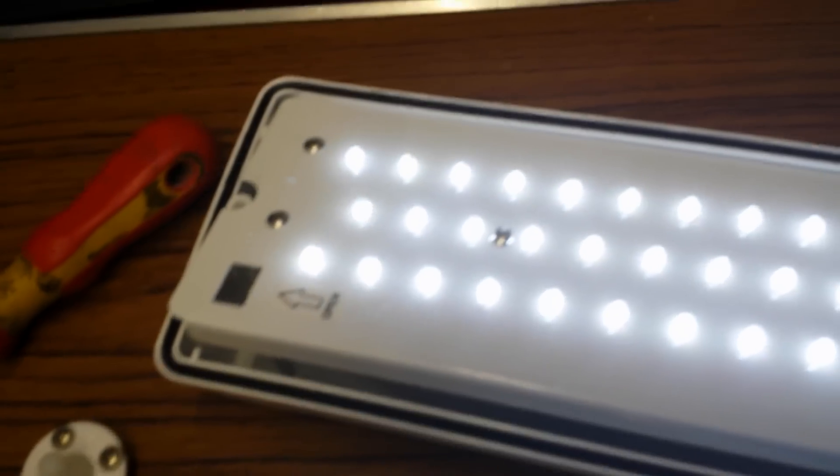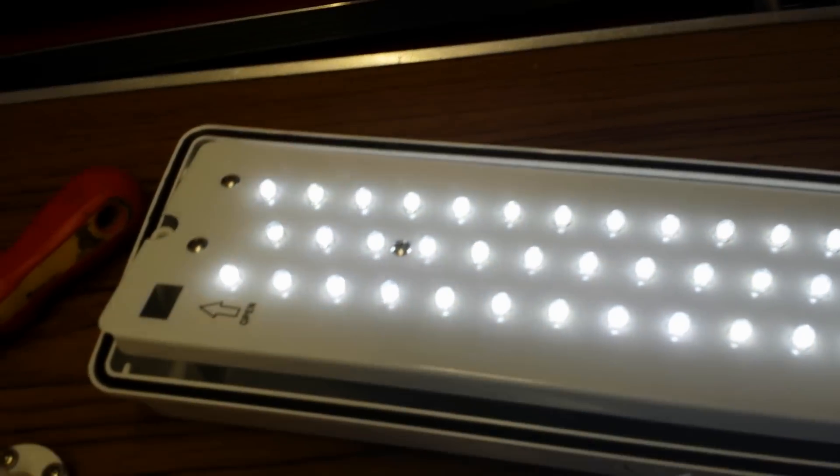I've no idea what the price is. This one came from TLC. But I'll find out the wattage and the price and I'll put it in the description.